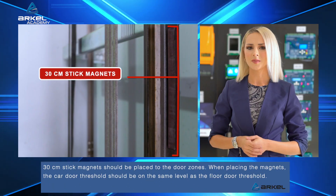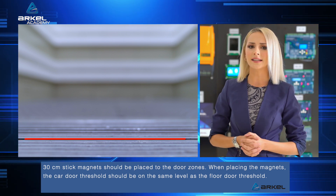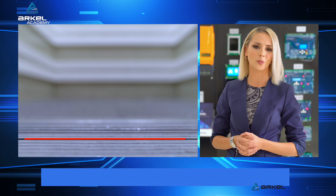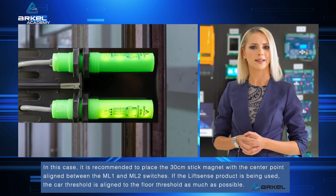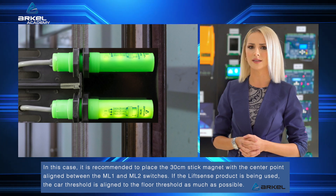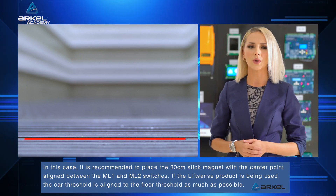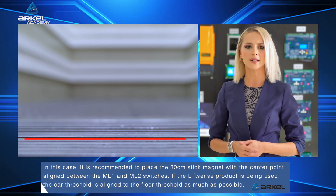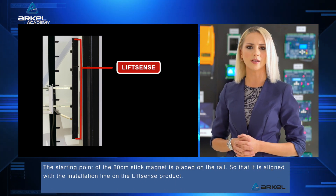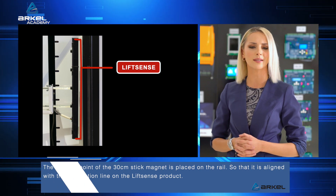30 cm stick magnets should be placed to the door zones. When placing the magnets, the car door threshold should be on the same level as the floor door threshold. In this case, it is recommended to place the 30 cm stick magnet with the center point aligned between the ML1 and ML2 switches. If the LiftSense product is being used, the car threshold is aligned to the floor threshold as much as possible. The starting point of the 30 cm stick magnet is placed on the rail so that it is aligned with the installation line on the LiftSense product.